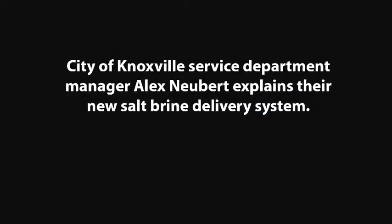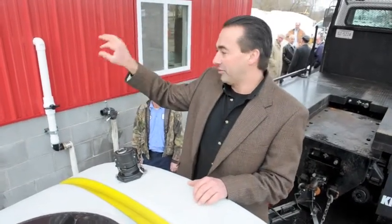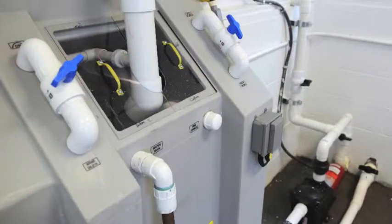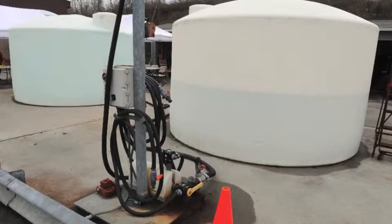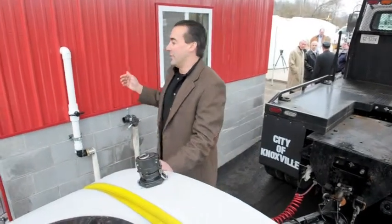The whole process starts with this trough behind me here. They bring the salt out of the bin, put it in this trough, and it bleeds over into the building where they add the water to it and mix the brine inside. As the brine is mixed, it's moved out to the storage tanks outside, then it's stored out there until we need it.